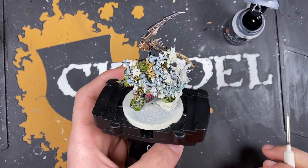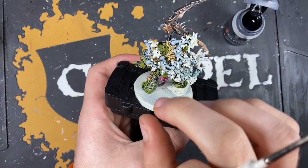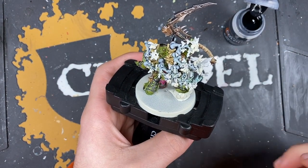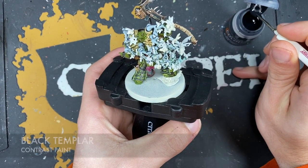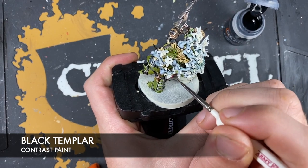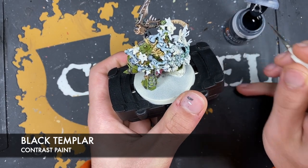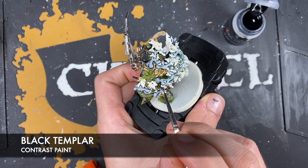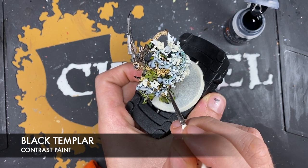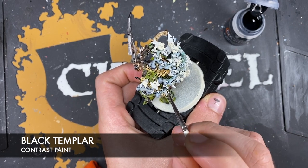Now colour in all of the carapaces and bodies of these flies. Starting with all the little tiny flies using Black Templar with quite a small brush, just applying it over the top of the bodies of these little flies, trying to avoid the eyes.